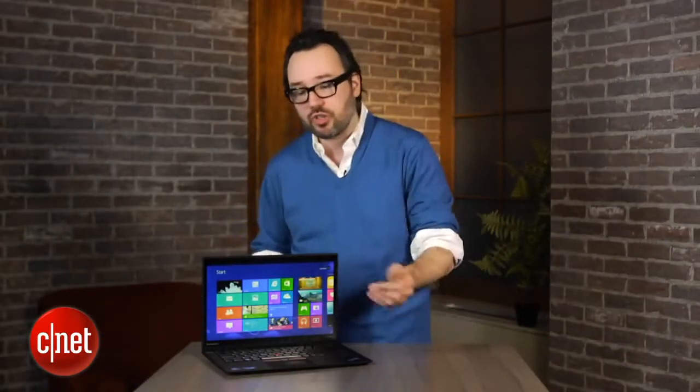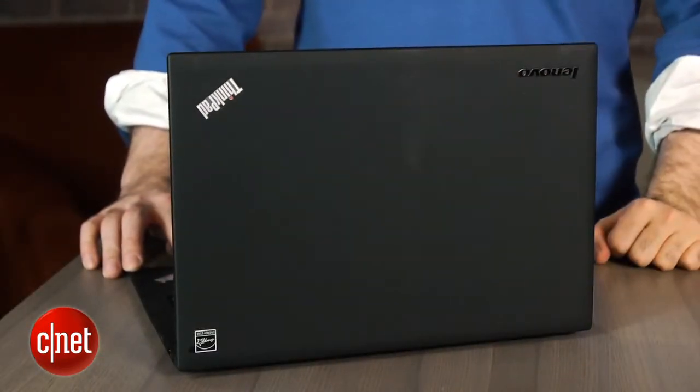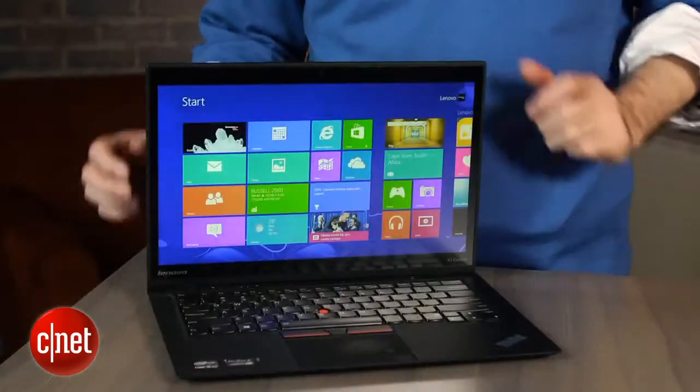If you try doing it just with a mouse or just with a touchpad, it can get pretty frustrating. Other than that, this is essentially the same X1 Carbon we looked at before.